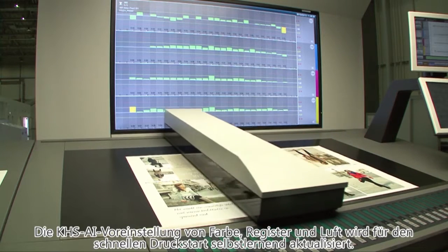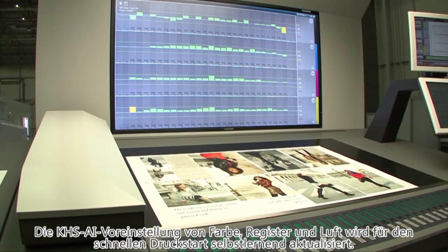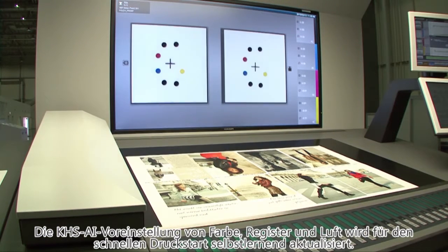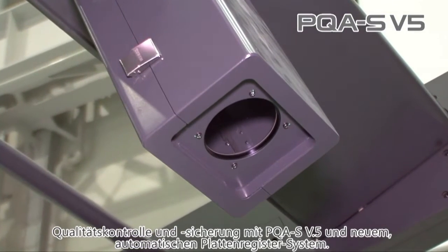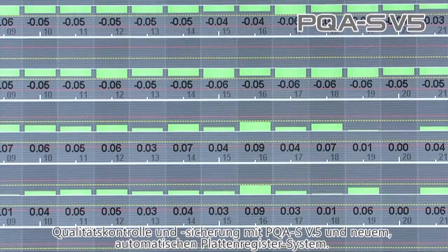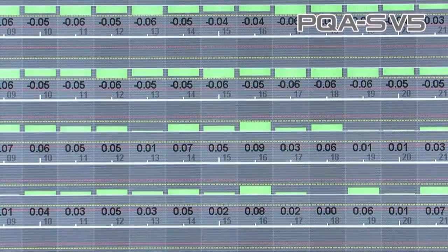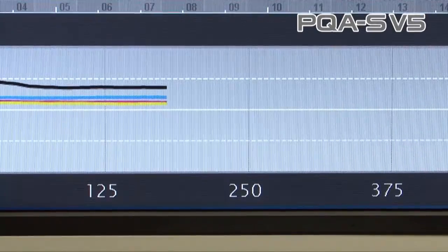After the very quick changeover, the presets for the colour, register adjustment, and the error according to the paper grade are made by the KHS-AI with self-learning function for printing startup. The press will then automatically check the quality using the colour control of the PQAS version 5 print quality assessment system, with the 4K camera and the newly equipped automatic plate register system, and afterwards maintains quality and colour during production printing.